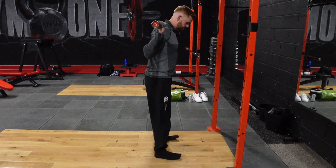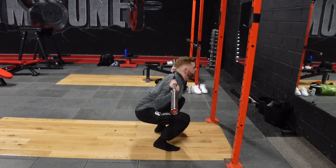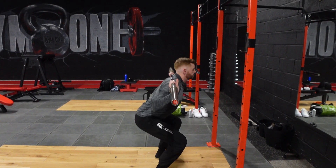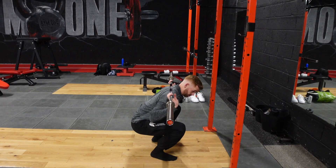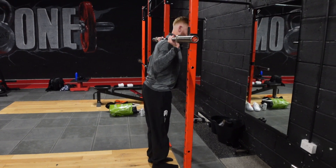From here, try to keep the weight on the heels, break at the hips, and squat down and up. Keep those heels on the floor throughout the movement and back up. Then step back into the rack and re-rack the bar.